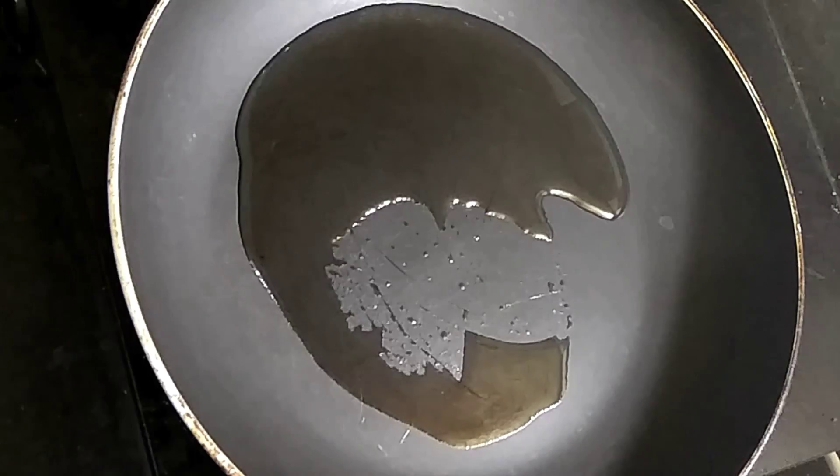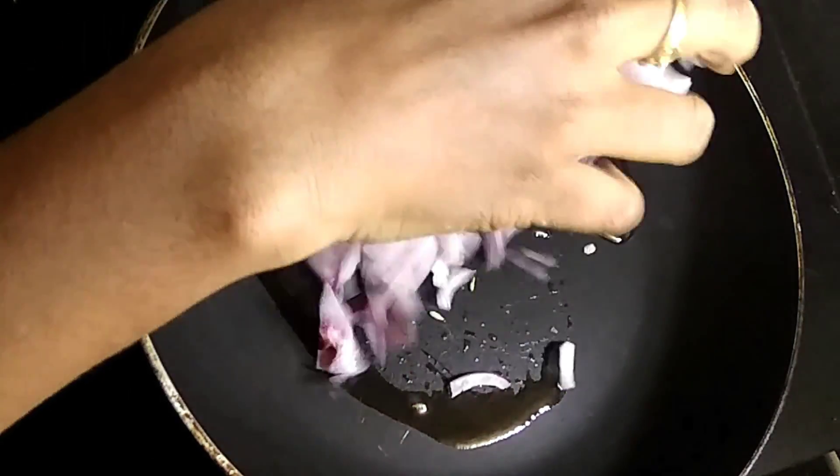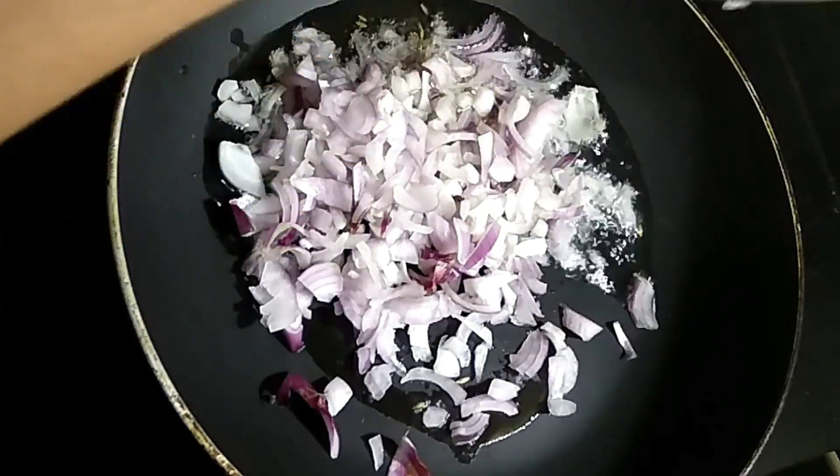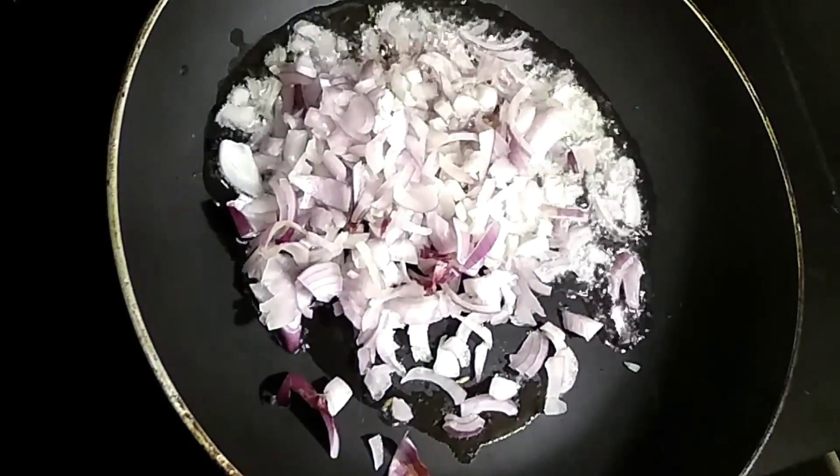Put a bit of salt into the mix. Put a little bit of salt. Turn if it's too heavy.